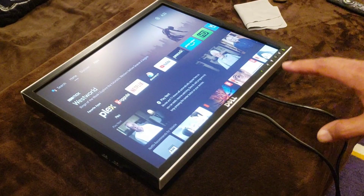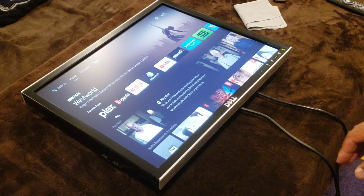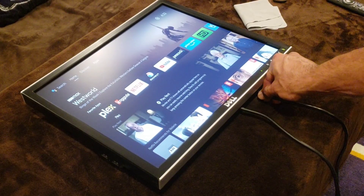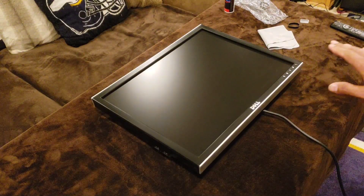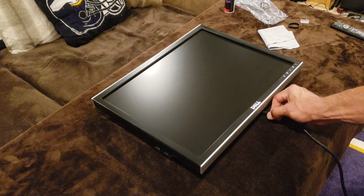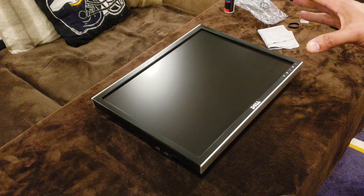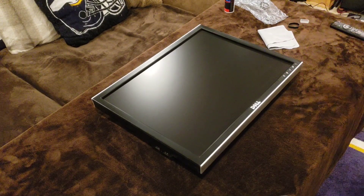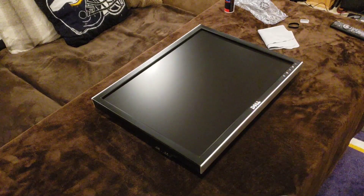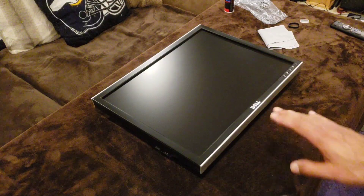Now that all my settings are in and we're in DVI, here's something very important: just unplug the power. When you turn the power on again, it'll automatically turn on to that input. So make sure you do that — change the input and then unplug the power. Don't press the power button; we just want to unplug the power. That's it.